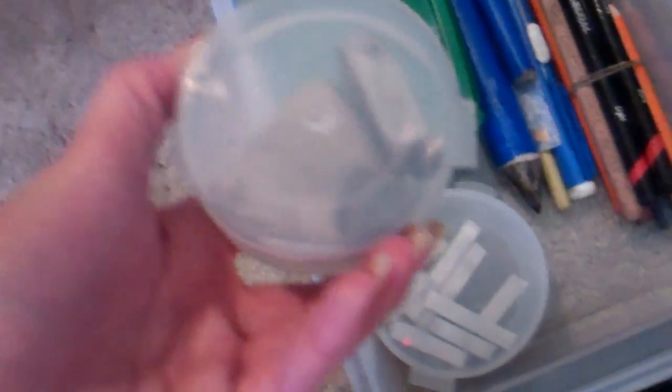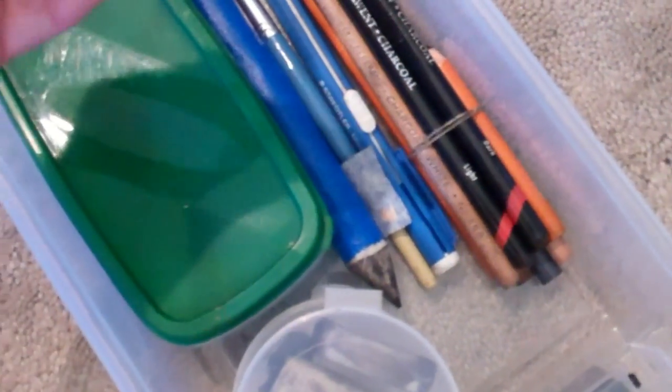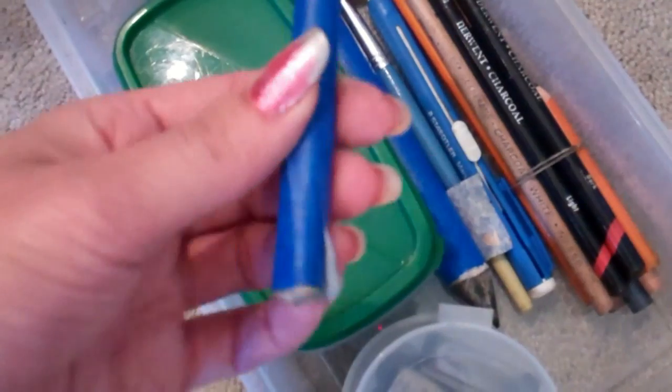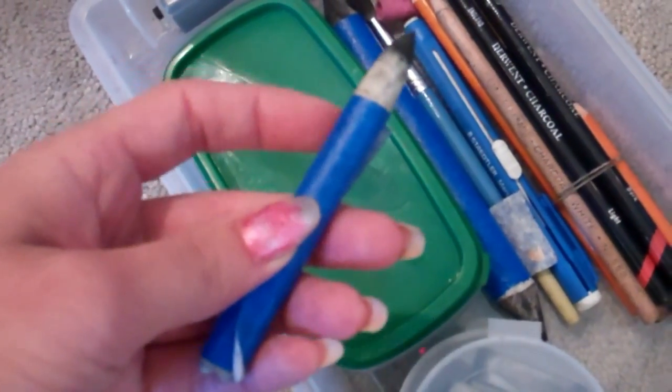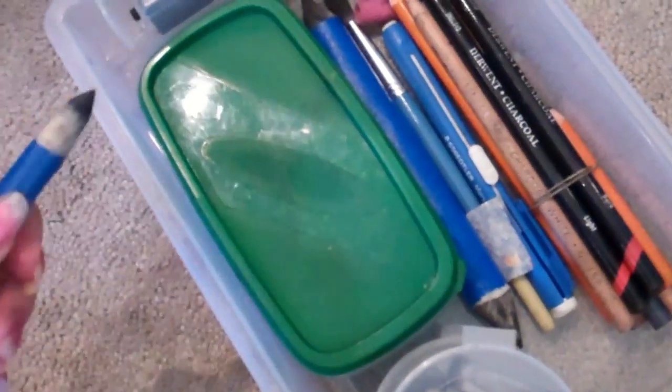If you leave erasers out — especially do not leave your kneaded eraser out — because if it falls on the ground and you have pets, it could get hair or dirt in it, and it could scratch your picture too. I've been putting tape on my blending stumps for charcoal, which helps me tell the difference between stumps I use for charcoal drawings versus pencil drawings. Also, if you're using charcoal, your sham cloth needs to be locked away, because it will get everything dirty — I'd recommend putting it in its own container or plastic bag.